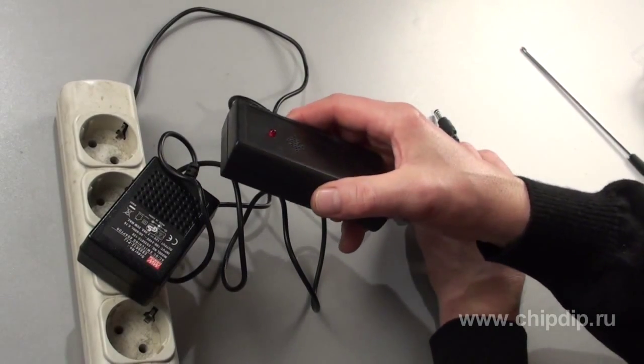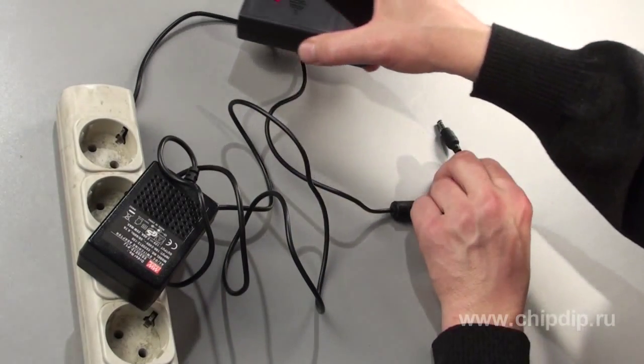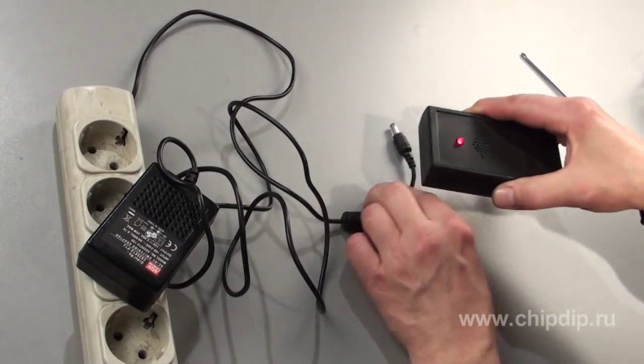The device doesn't need any special adjustment. It reliably detects any electrical field. Sometimes such a detector can be used to detect conductor breaks in various voltage adapters, which is often the case with small size models.